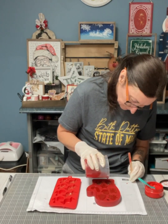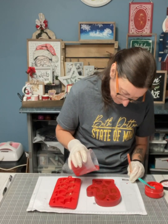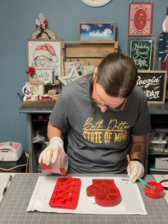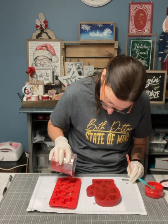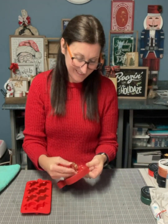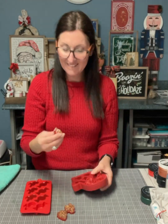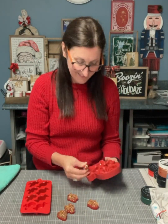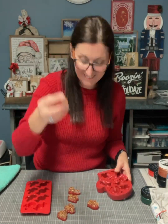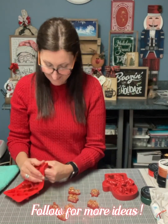Once I have that all poured in, I'm going to wait the full 24 hours before I take them out of the mold. And I just had enough. So there we go, they're all dry! I'm going to take them out and they turned out so cute. I'm going to use these for decoration on wreaths, door hangers, and little shelves. Make sure that you follow me for more ideas. Thanks for watching and see you next time!